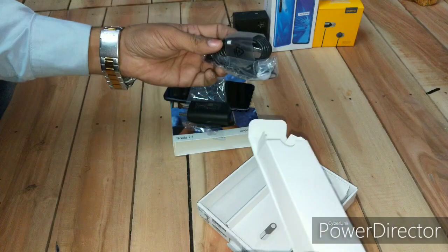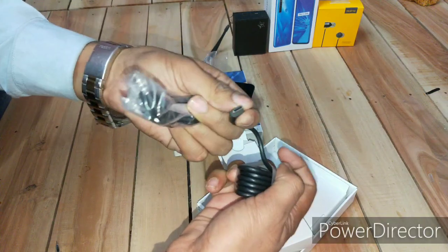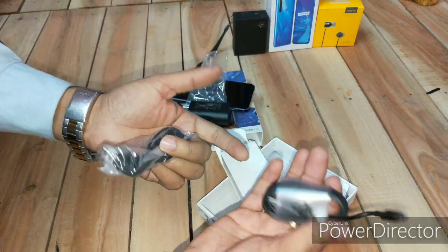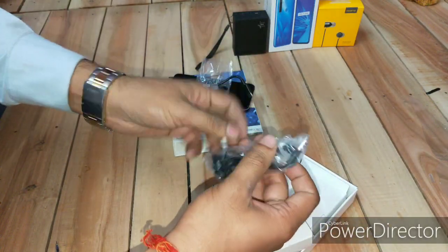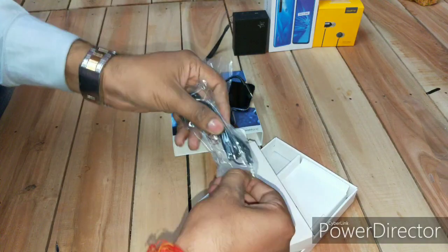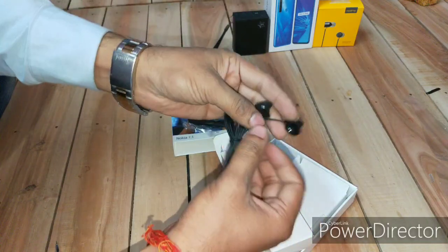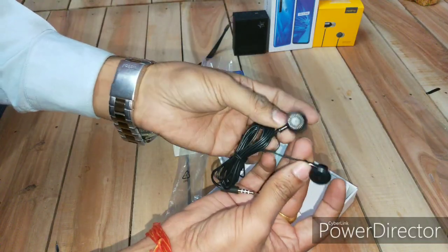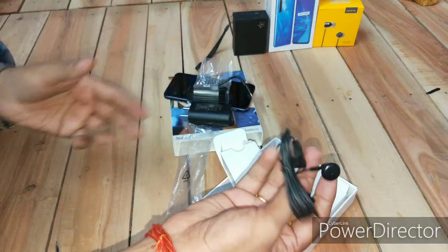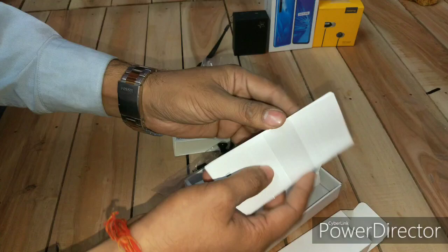This is the cable — let's have a look at the connector. The nice thing is you're getting a Type-C cable, which is a latest cable. The best part of this box is that Nokia is providing earphones too with this phone. They're nothing very special, but you are at least getting earphones with the Nokia 7.1.